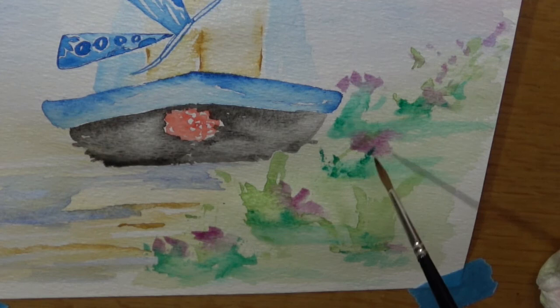That's all the painting of the narrowboat. I've just got the outline left to do. So click on the next part if you want to see how we outline the narrowboat. Thank you.